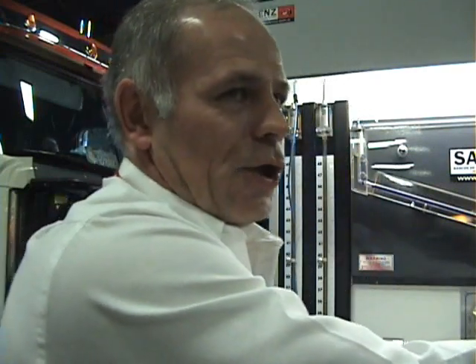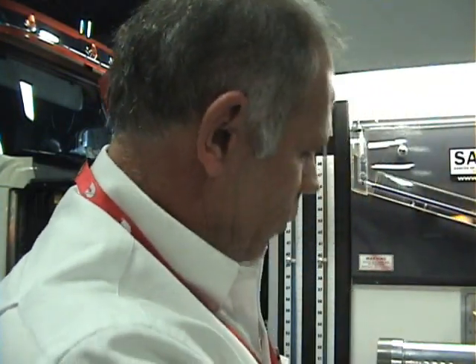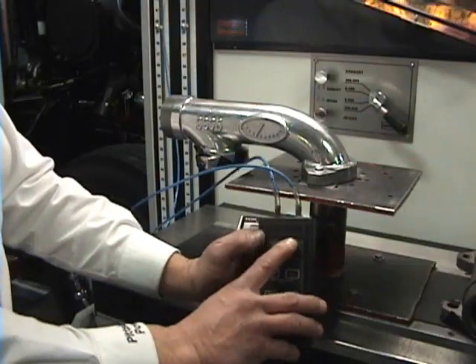And the heat is energy. And the more energy we can put into the turbo, the more efficient it will be. This is the Pittsburgh Power manifold. Now remember we had this set at 28 inches.